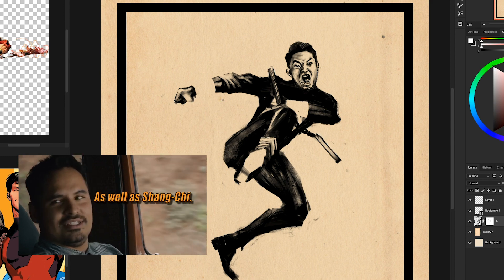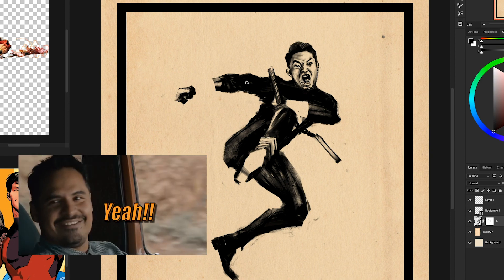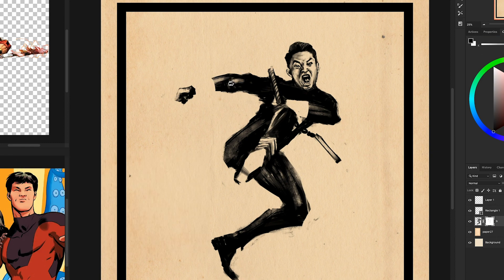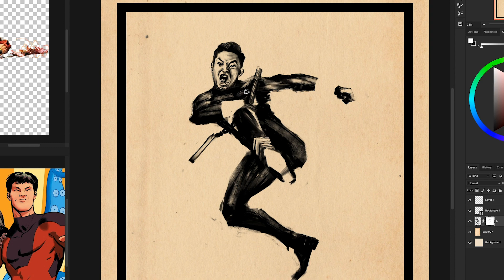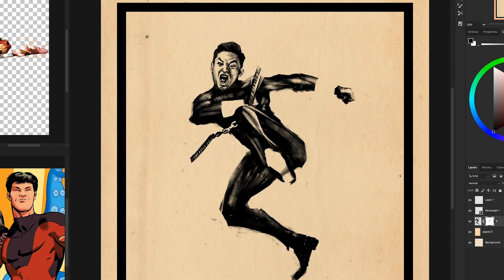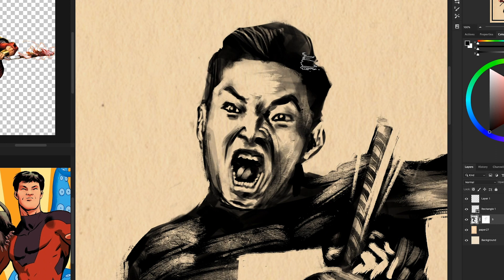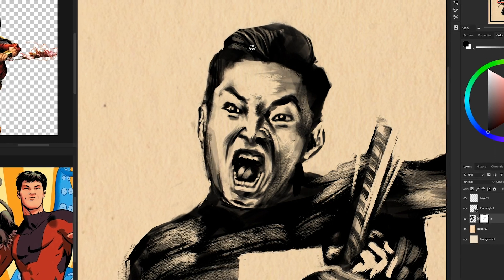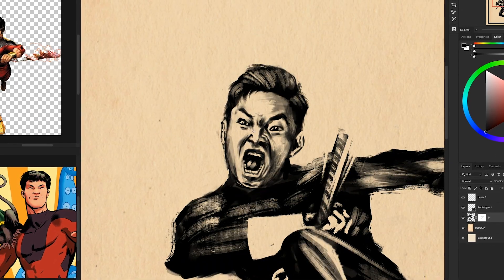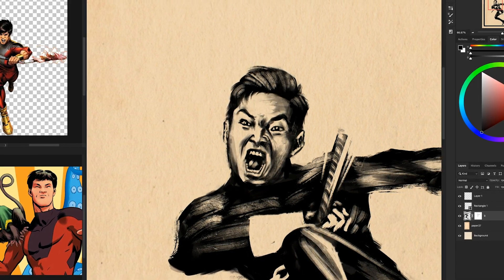I'm really hoping that production can get back on track because I am so excited to have a new street-level martial arts superhero in the MCU. We had Daredevil which was excellent, and we also had Iron Fist, but it'll be great to have someone telling smaller stories in the movies — not everything has to be a world-ending threat like Thanos. I think we're going to see that as we move forward into this next phase.